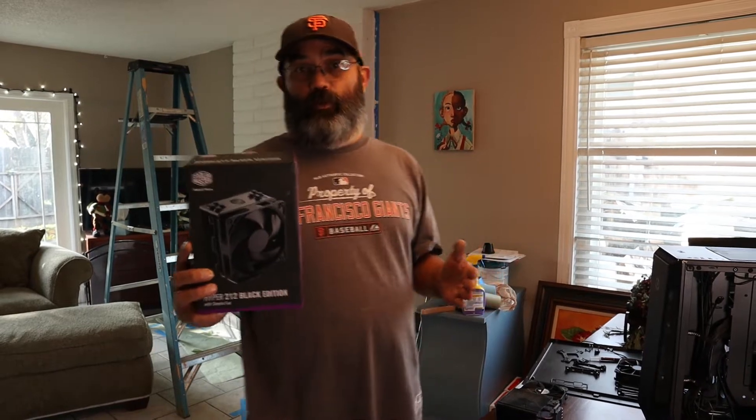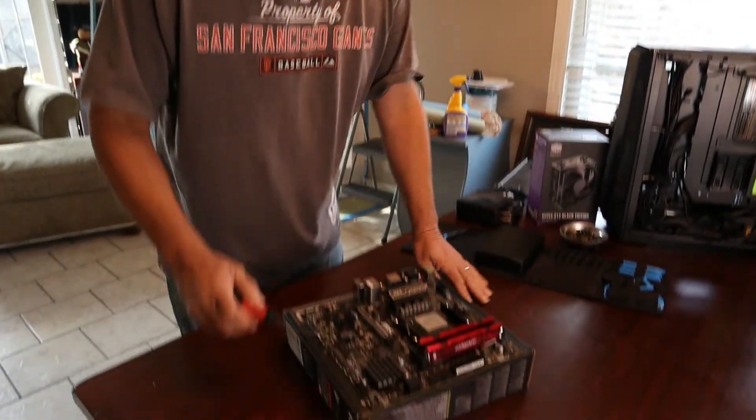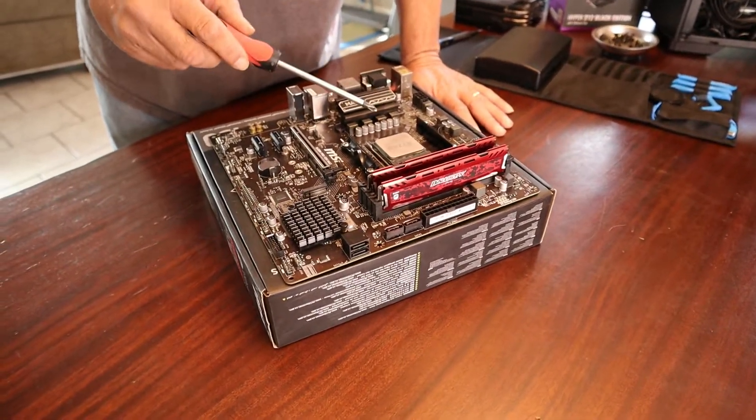Hey everybody, thanks for stopping by. Let's go ahead and get started and install the Hyper 212 Black Edition from Cooler Master. You can see right down here I have a B450 Micro ATX motherboard. I've got a Ryzen 5 2600 that I want to cool down.